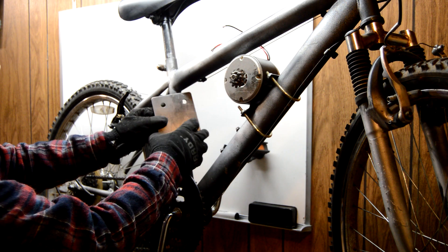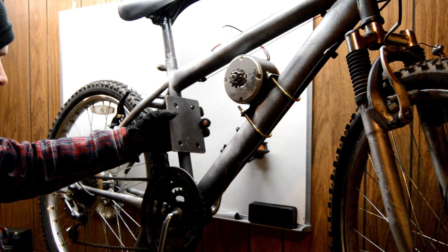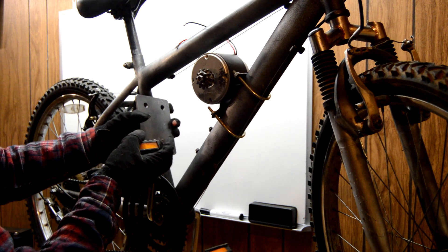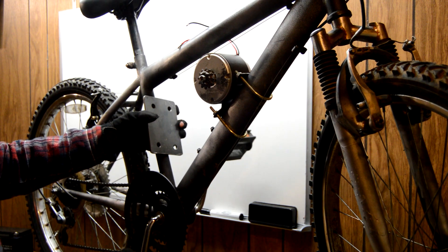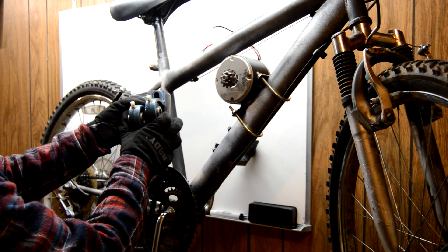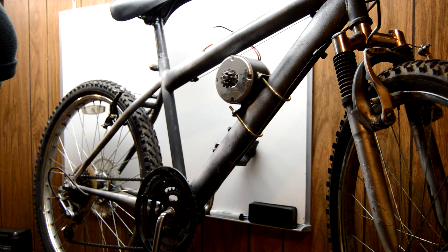Now we're just going to go ahead and bolt this plate up right here, and hopefully we don't run into any clearance issues with the pedals. I'll just turn them and check. That's going to be good. Basically, these are going to go like that to help brace it, and then these guys are going to be on the other side.